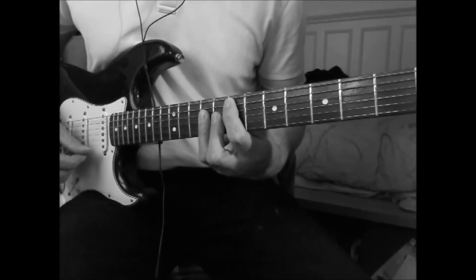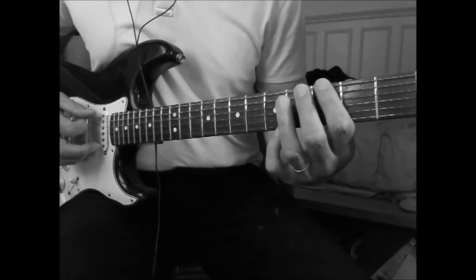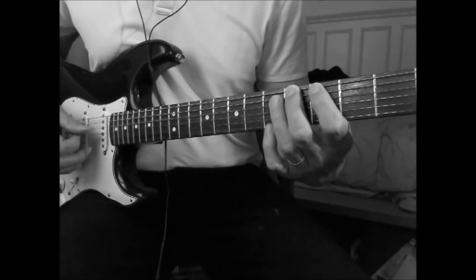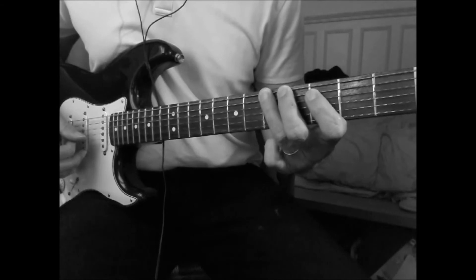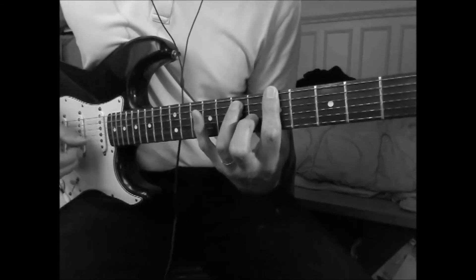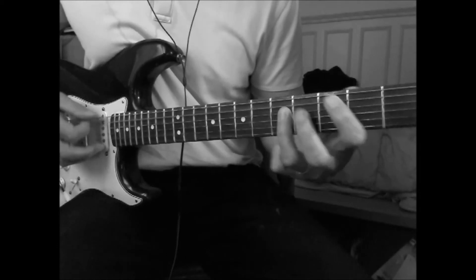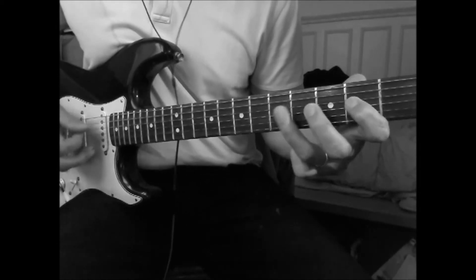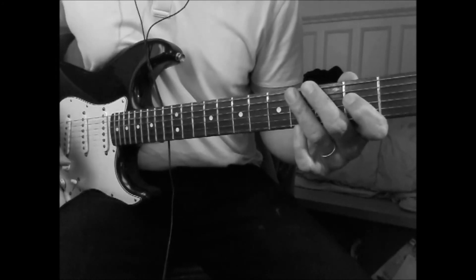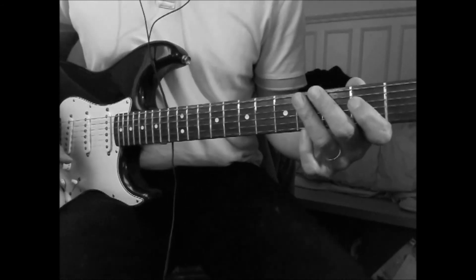And this to go to the beginning of the verse, which is E, open string, G, E3, G-sharp, E4, and an A chord to play the shuffle. So that's it — I hope it will be helpful, and thanks again for watching.